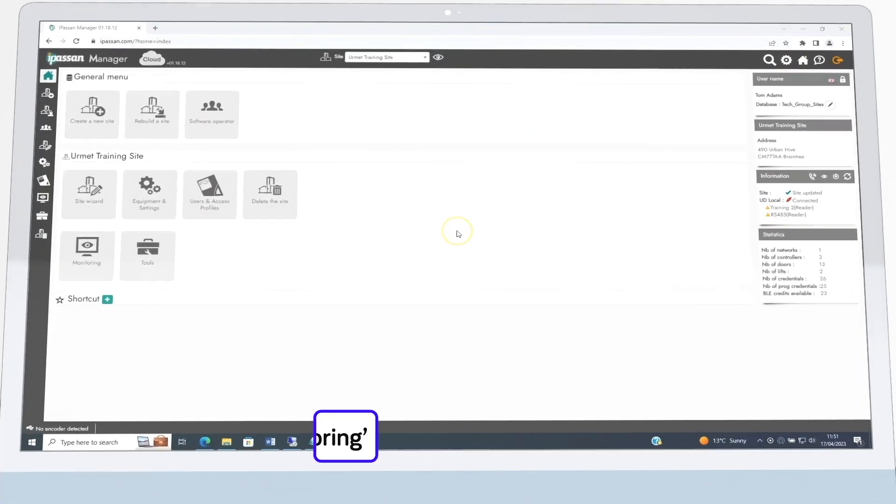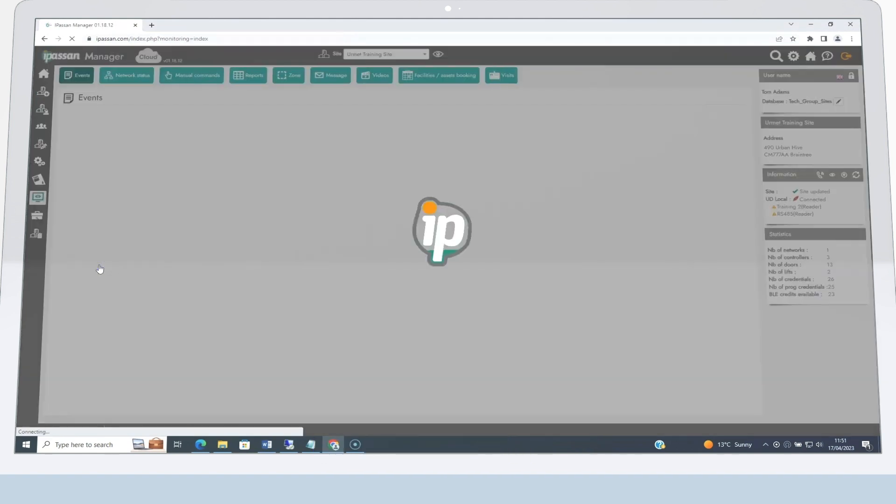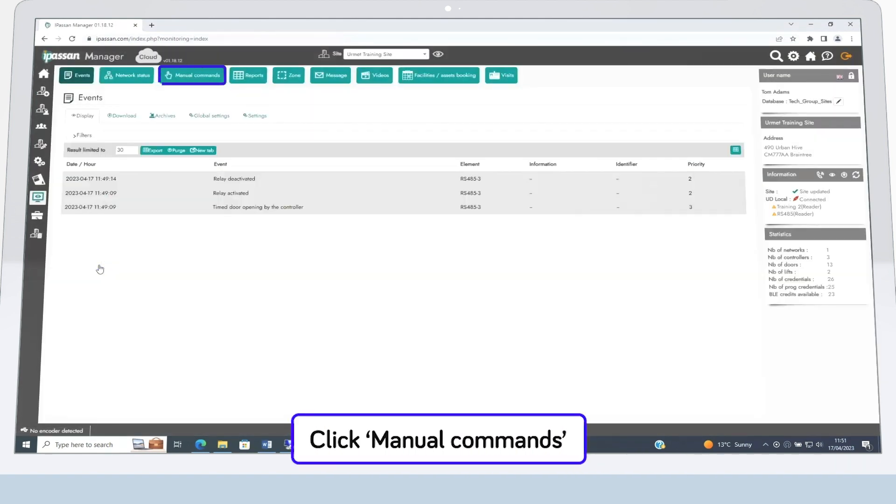If you want to manually activate a relay in iPassan Manager, start by clicking on the Monitoring button, then click the Manual Commands option at the top.